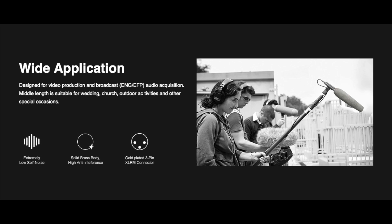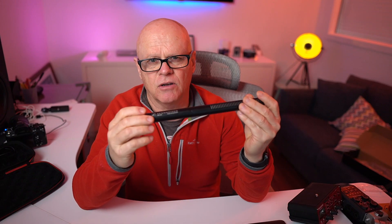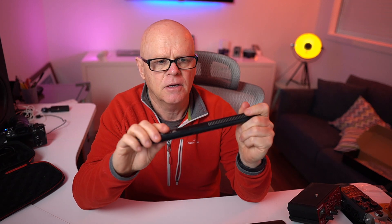It seems really well made. If you compare it to how my Sennheiser is built, this feels built just as well. The difference between the two is the Sennheiser does have a battery in it. What we'll do now is have a listen to the two side by side — I'll just change them over. We'll listen to the Synco first and then the Sennheiser, and you can compare the sound. I'd love to know what you think about how each microphone sounds.